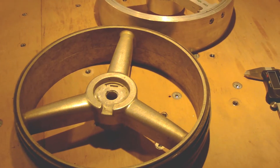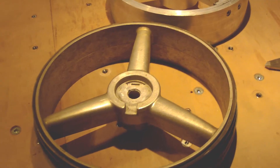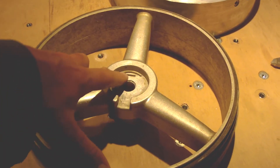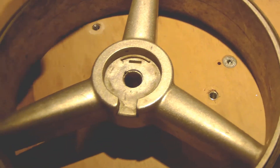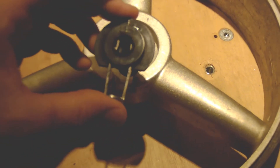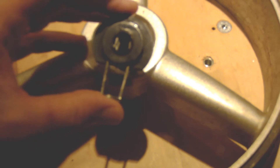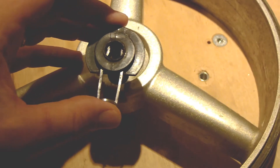Today we are going to be focused on pocket milling. You can see on the original wheel there is a pocket here — you can zoom in on it — and this pocket is supposed to receive this fixture that is used to connect the wheel on the shaft and to avoid the wheel getting out of the shaft.